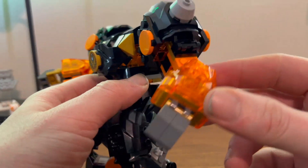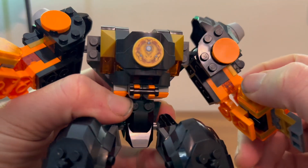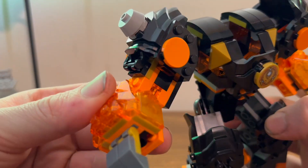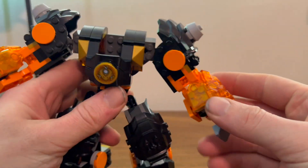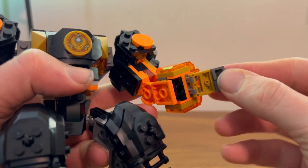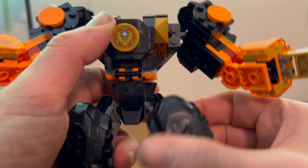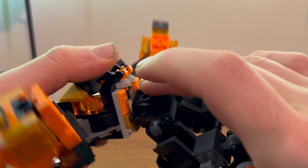Here we have Cole's Earth Mech, which looks pretty nice. There's not much going on on the backside, but you get a nice printed tile on the front. You also get a lot of very nice translucent pieces all over — on both arms and some in the middle area — which looks nice. It's not that posable; there are no elbows, wrists, or fingers, just little things as fingers. Same with the legs — you get some movement at the ankles and the hips but nothing at the knees.